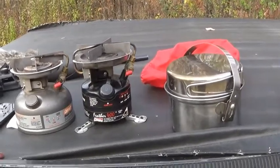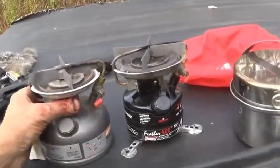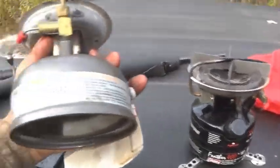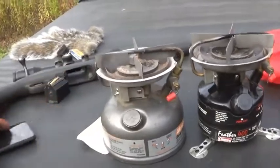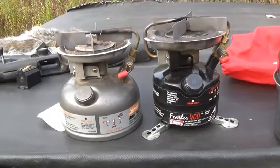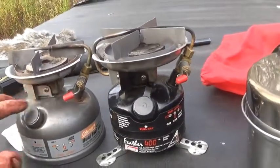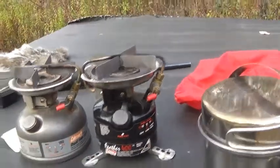This is my Peak Feather 400B. Inside of it is my 533 dual fuel that I've used for a while. I just found — when I looked at it, I said man, from here up, these are the exact same stove.